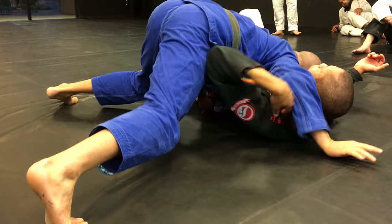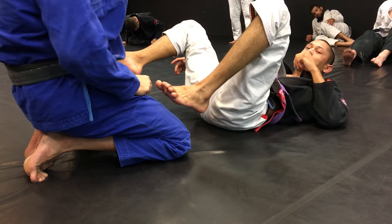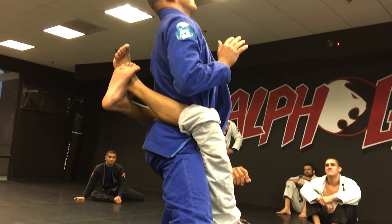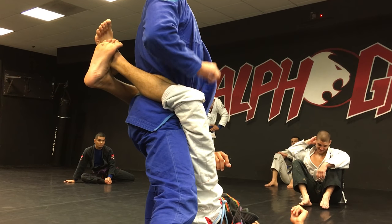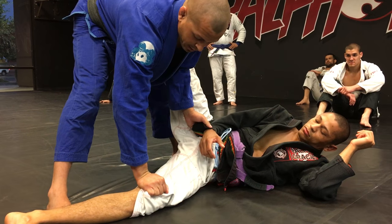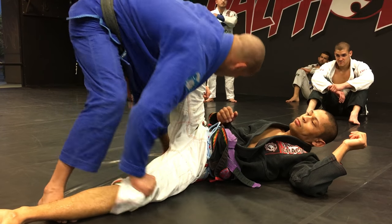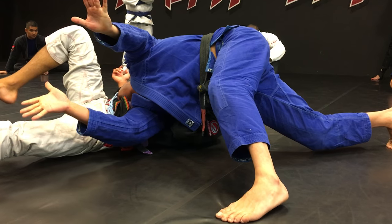We're going to open the guard and do the over-under pass. Sleeve, elbow in — step up, don't step with the second foot. Elbow in, let go of the chest, stand up straight, grab the inside of the knee. Push down as I step back with that same right foot. Keep my hand on the knee, let go, come under, grab the top of the thigh. Right hand pins his knee, right shoulder goes on the solar plexus as I walk out of his guard on my toes. Once I'm out, let go of everything, block his hip.